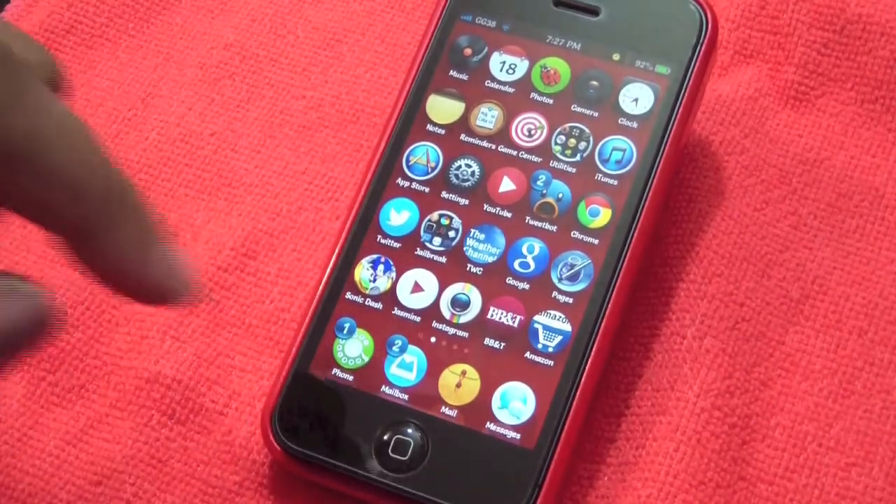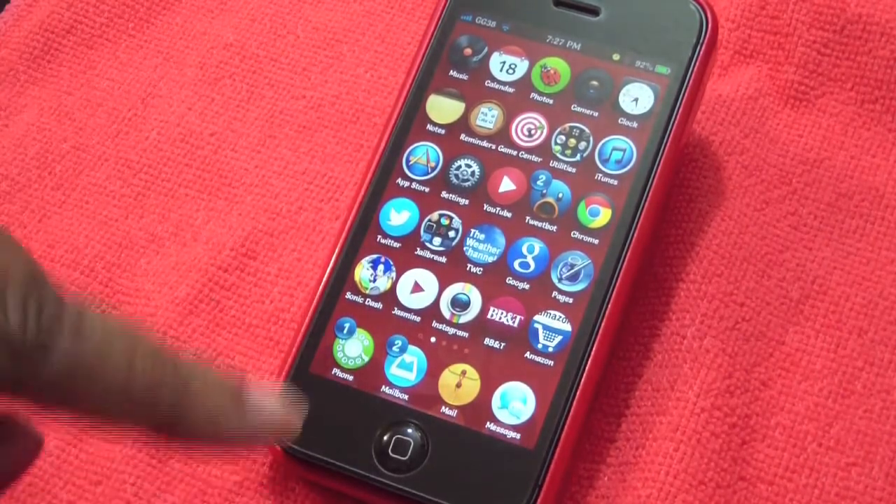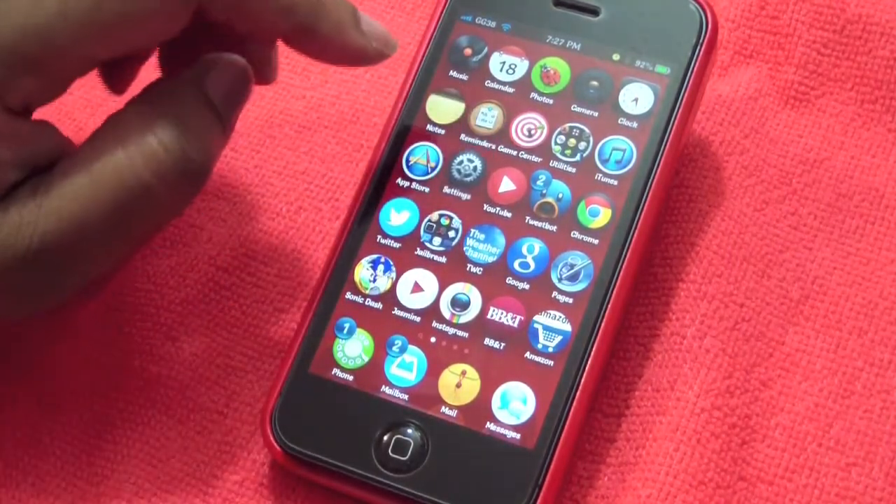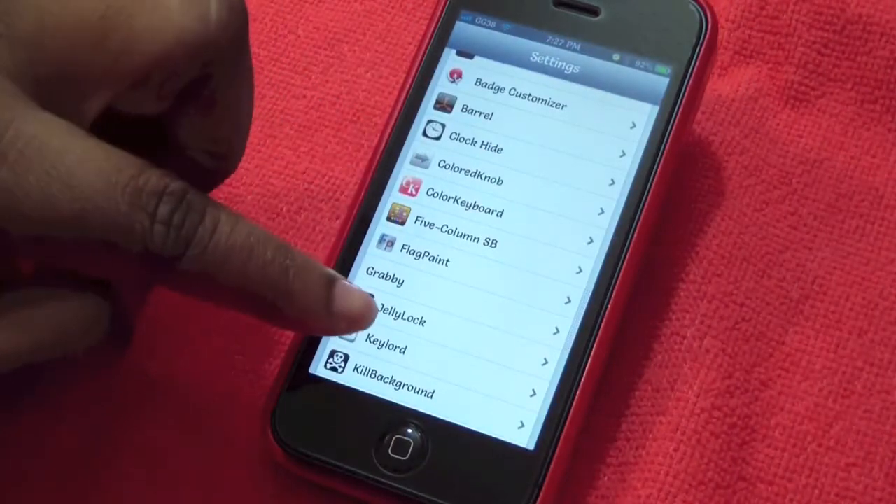So after you download it in Cydia, there is a repo that you have to have and I will put that link down in the description. Let's go ahead to my settings and look for JellyLock.